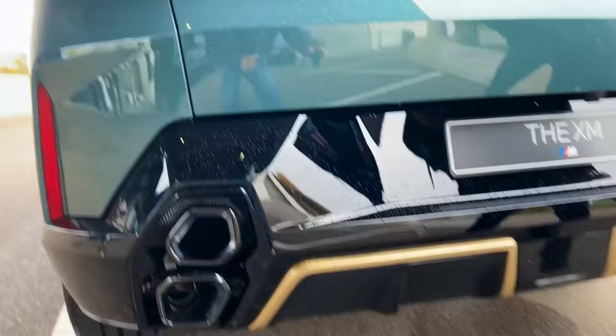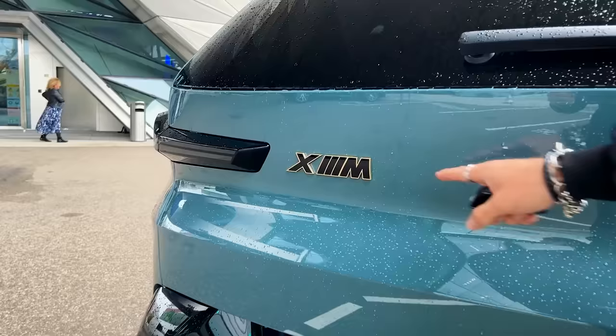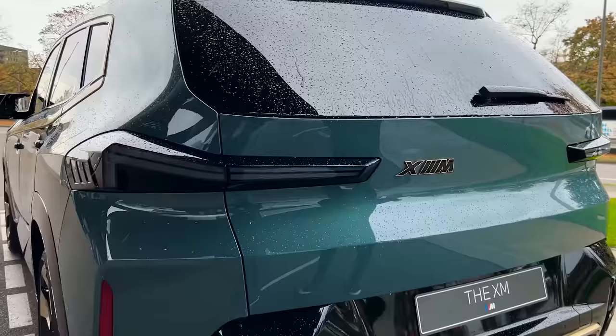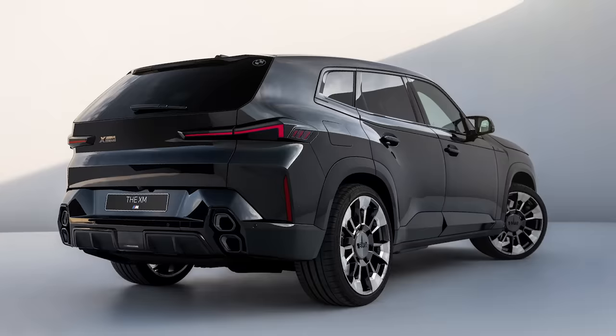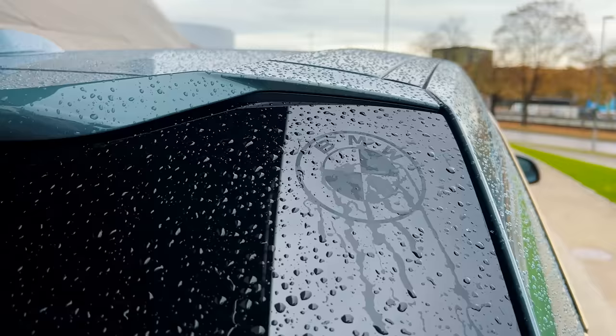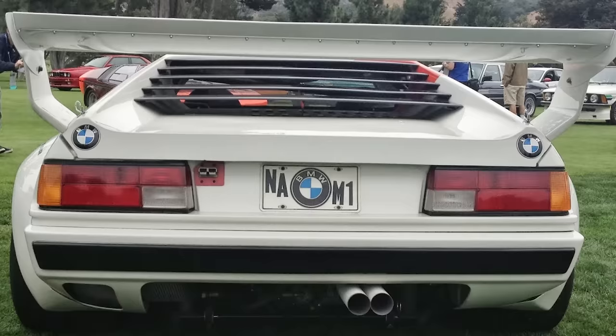You also have gold trim right above the rear diffuser, with so many different textures going on. The XM outline is in gold. They're also going to have a BMW Red Label version — that will be the most powerful BMW XM in the world. This car has 650 horsepower; the Red Label will have 750 horsepower. You'll also notice there's no BMW logo at the back — it's up top instead, to pay tribute to the original M car.